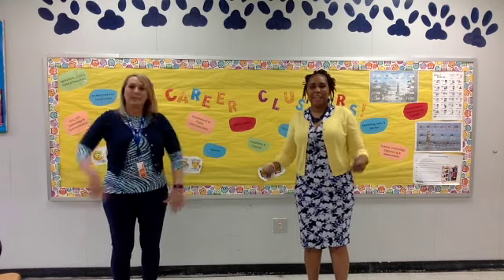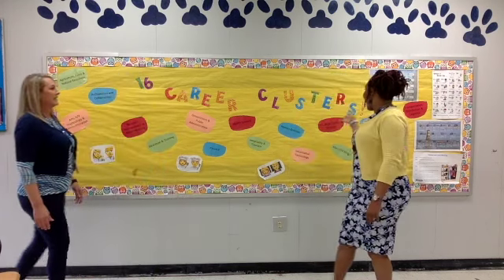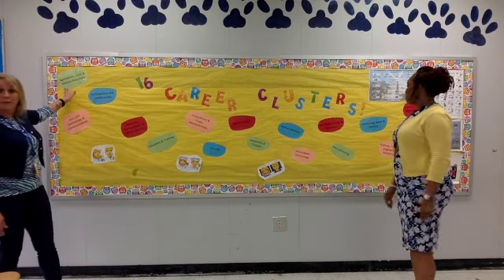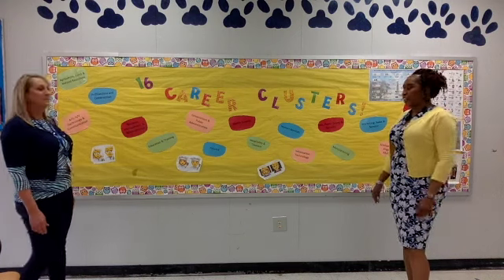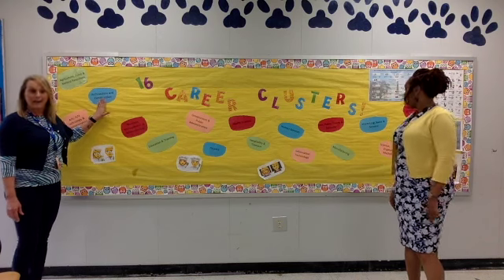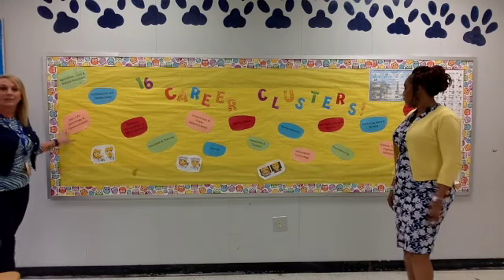What's up, CCMS? This is Ms. Warren, and I'm Ms. Williams. We're the Career Development Facilitators here at Colleton County Middle School. November is Career Development Month and we're going to start by introducing you to the 16 career clusters. We're starting with Transportation, Distribution and Logistics. We have Agriculture, Food and Natural Resources. Science, Technology, Engineering and Mathematics. Architecture and Construction. We also have Marketing, Sales and Service. And Arts, AV Technology and Communication.